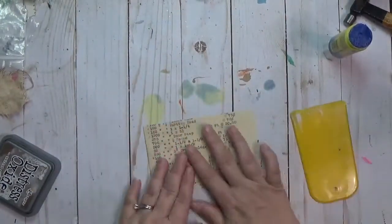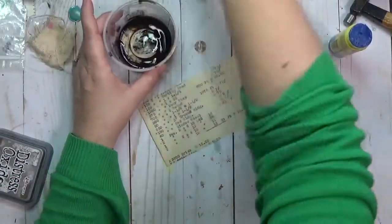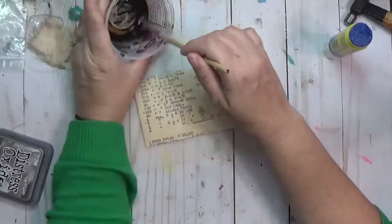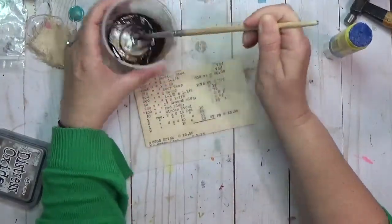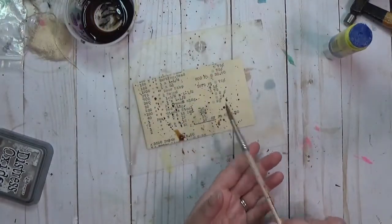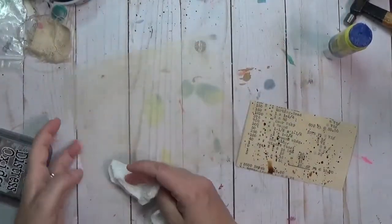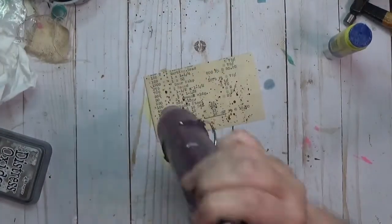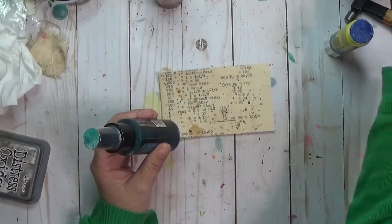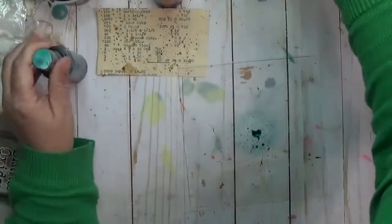I try to do both prompts first and sometimes they get lost, but this time I made a point of keeping them. That container has some instant coffee that's dried up — I just reconstitute it with water and add some splashes. I wanted to keep the aged look of that invoice, so the coffee helps give it a little more grunge.